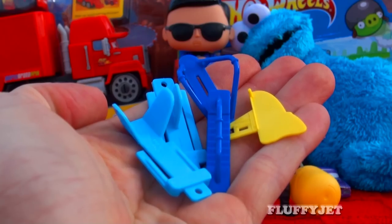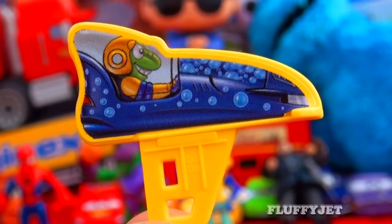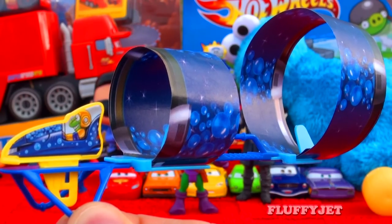Here we have some stickers and pieces to build a spaceship. And here is the spaceship ready to launch.